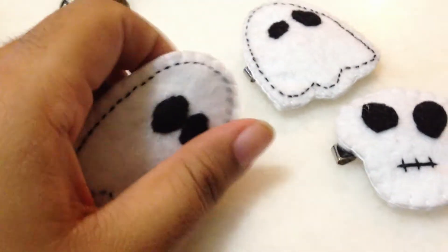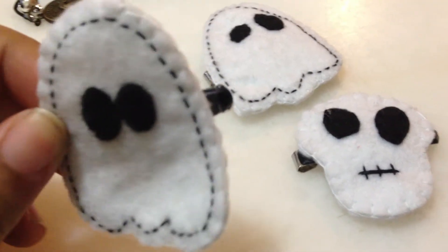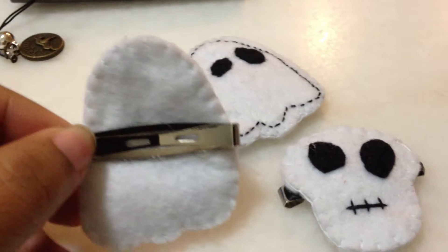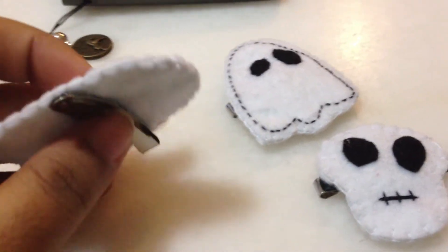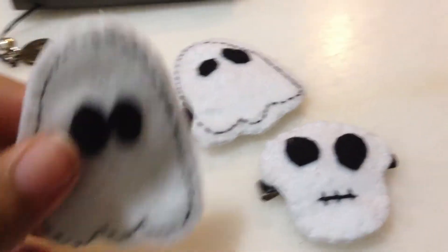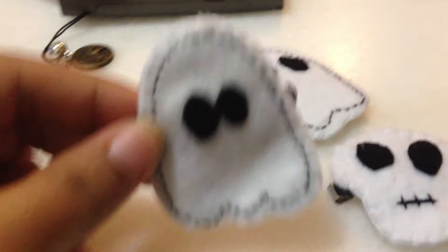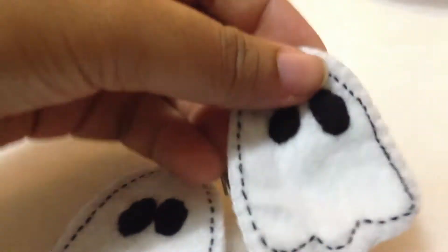Hey guys, I just wanted to share with you what I did today. This is a hair clip which is specially made for this year's Halloween. I found on Google there's a lot of craft stuff, and this is one of the cutest things I've ever done — this cute blue hair clip. You can see the sewing part here.